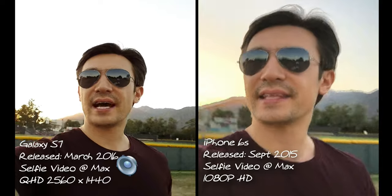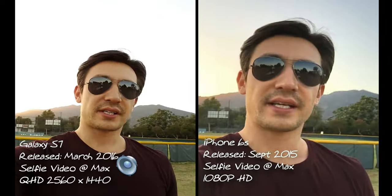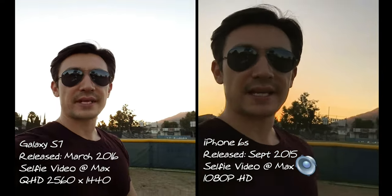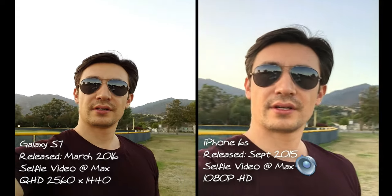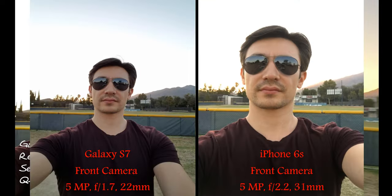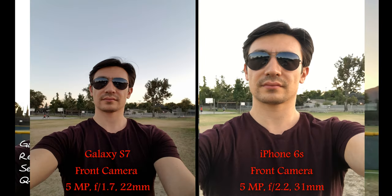They actually had that feature on the S5 and S6, and of course they have it on the S7 now, which is a lot better — they improved a lot especially from the S5. Let me give you a little bit of background footage here. You can see the mountains right behind me. That's pretty much it — thanks for watching.